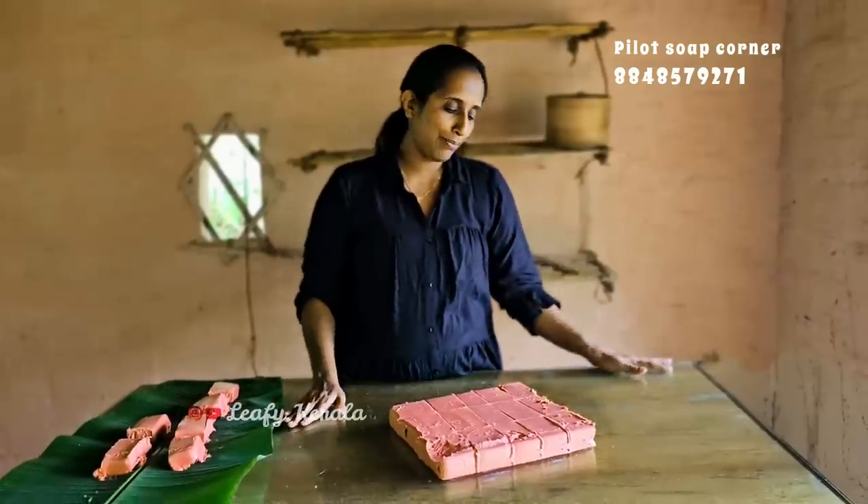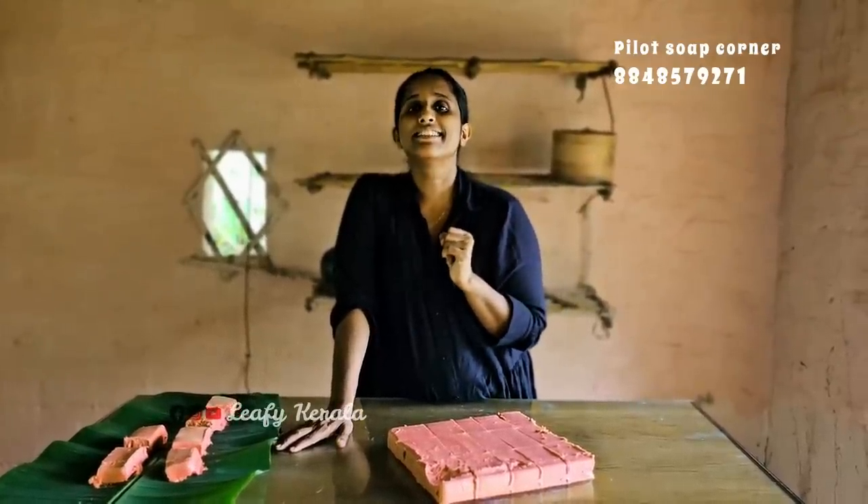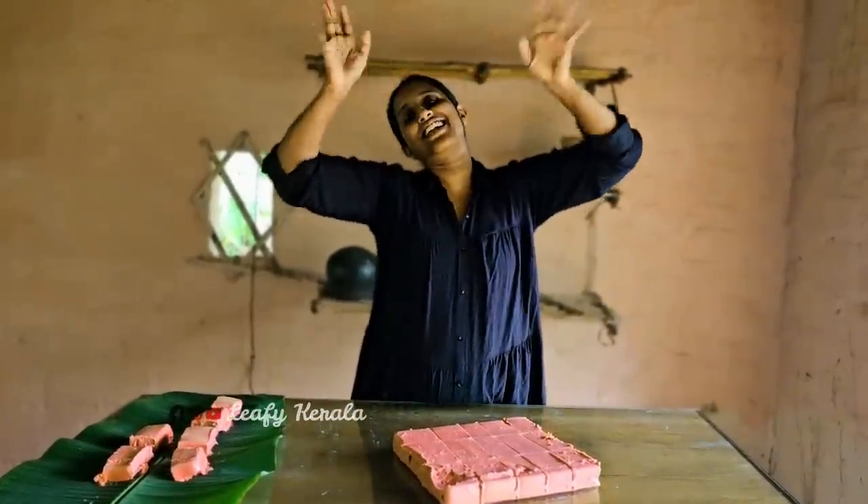I am going to show you how to make a video about this. How is it? Is it cool? I am going to show you how to make a video. I am not going to eat a bar soup. I am going to watch the video. Bye bye.